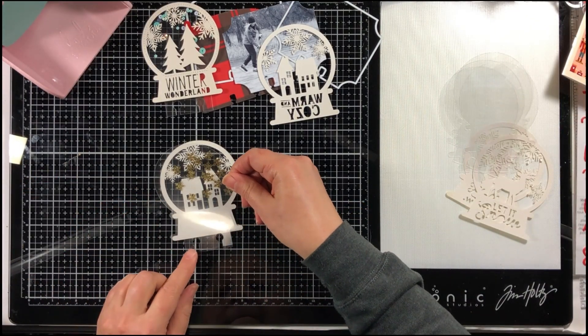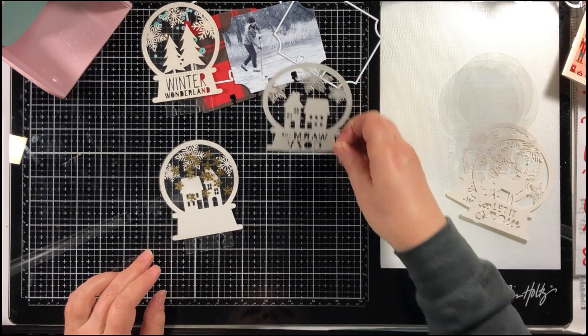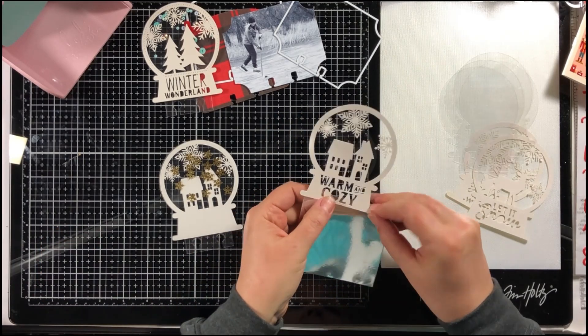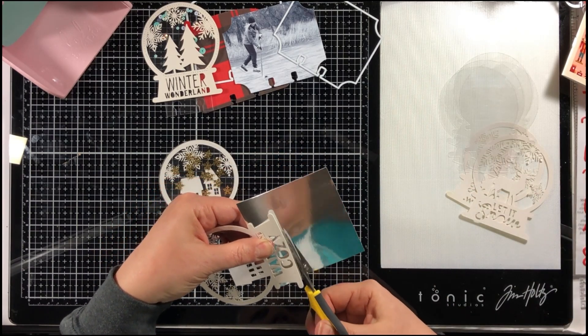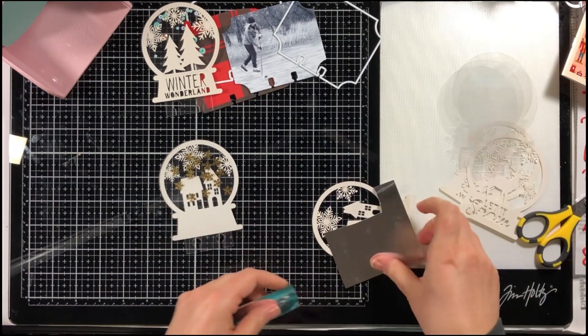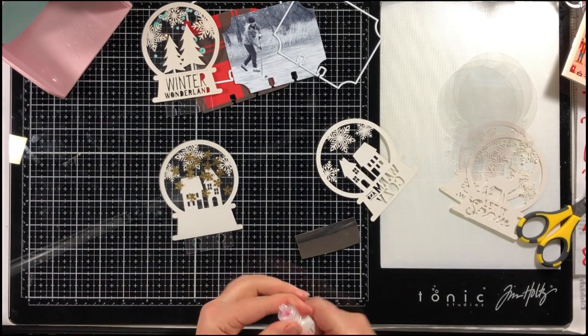I'm using a dryer sheet to get rid of some of the static from the transparency sheet. I have cats in my house and it seems like cat hair sticks to everything. The dryer sheet helps clean off any cat hair and keeps it from clinging back to it again.